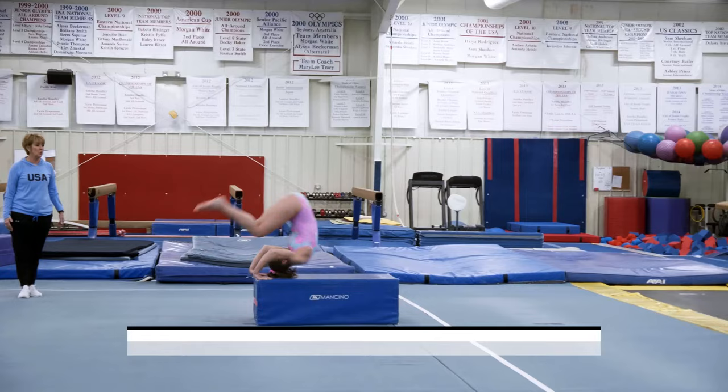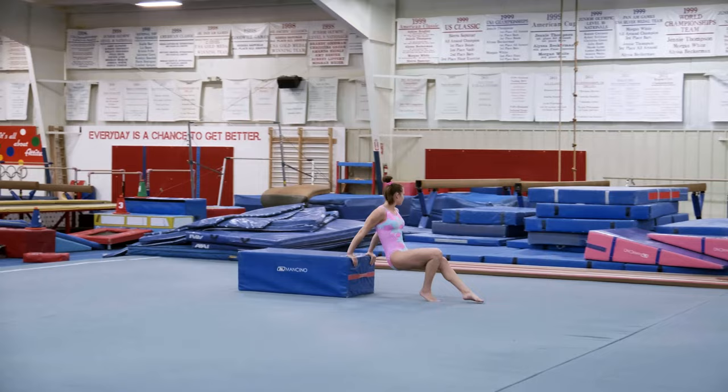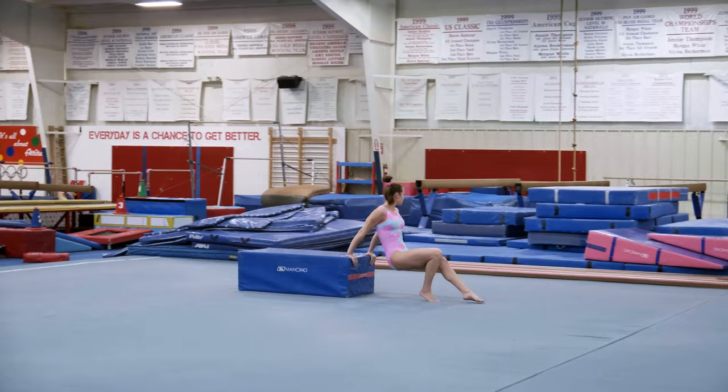And then over here, Caitlyn is doing block pushes to a quick front roll, then she does back block pushes to a back roll.